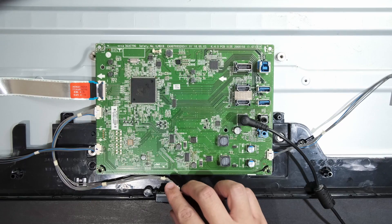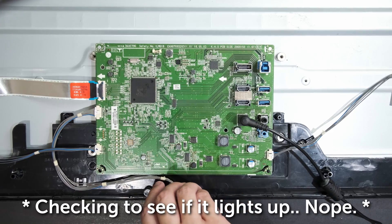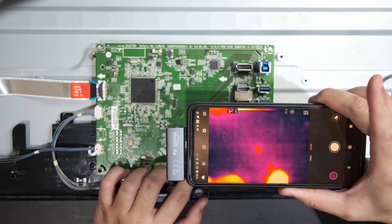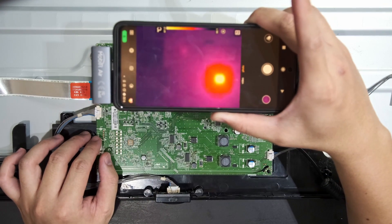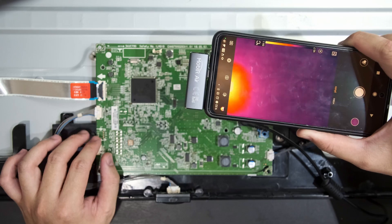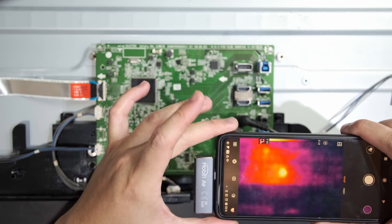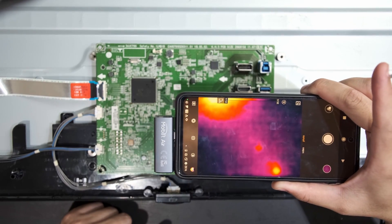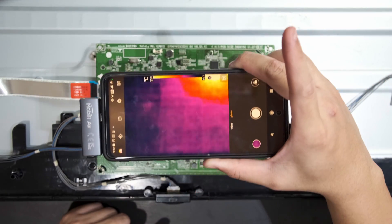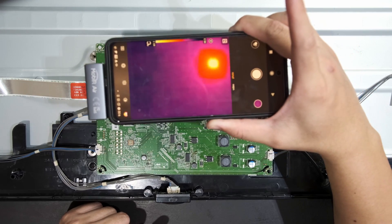Unfortunately, the board still doesn't quite power on. If we take a look at it through the thermal camera, we can see that the large chip here — the M-Star SoC for the monitor — has definitely also blown when that MOSFET blew. My guess is that the short circuit unfortunately didn't just stop after killing that MOSFET, but traveled all the way to that SoC and killed it, which is unfortunate.